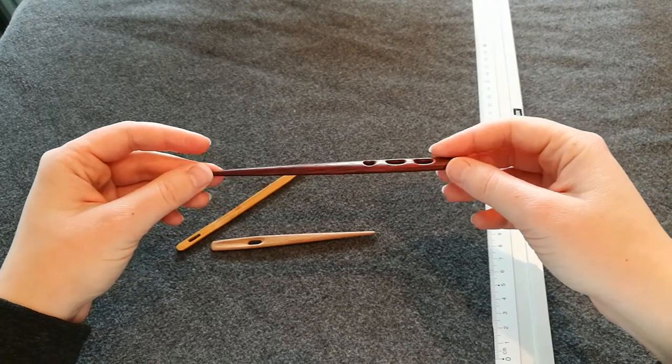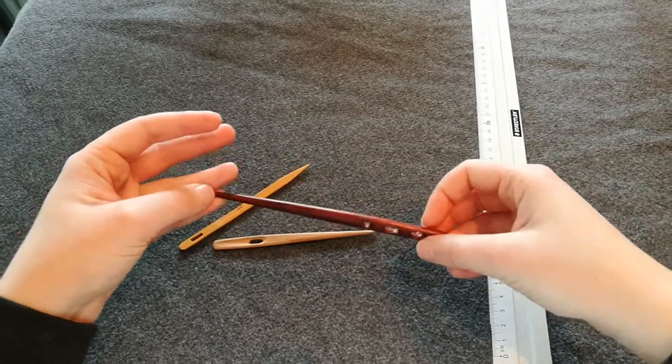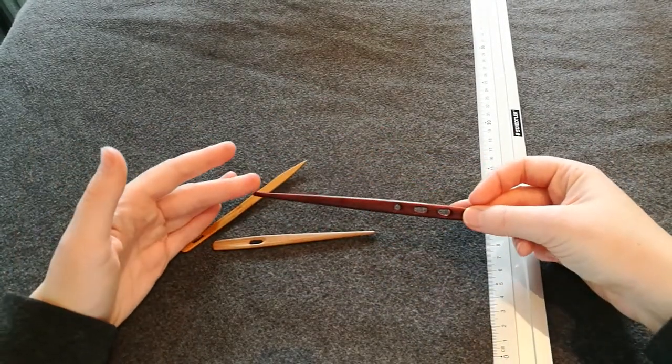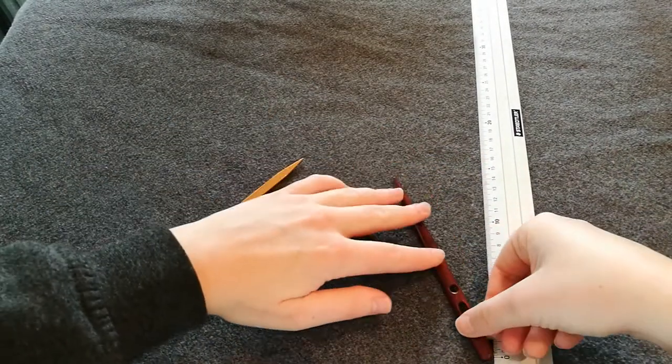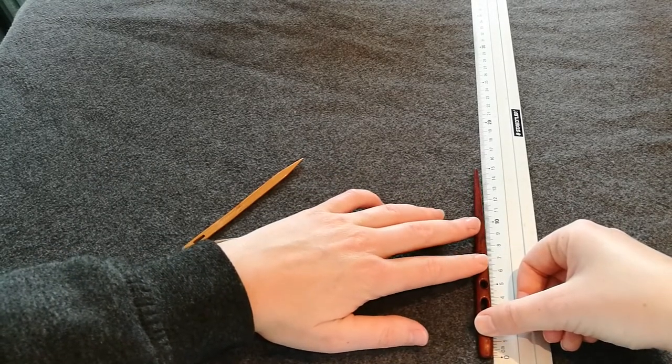I usually just use two holes — I find that three holes is too much. It's a big needle, about 15 centimeters long.